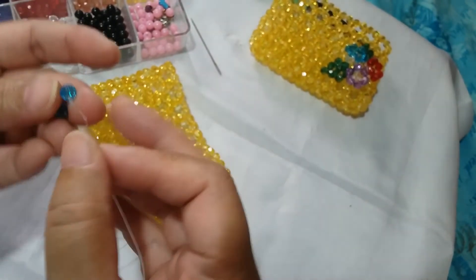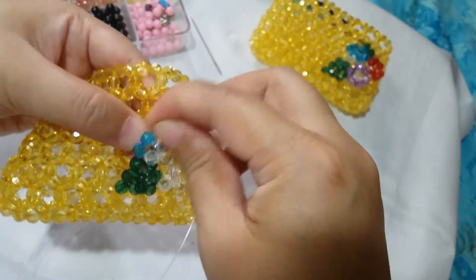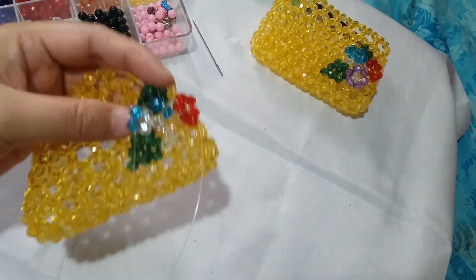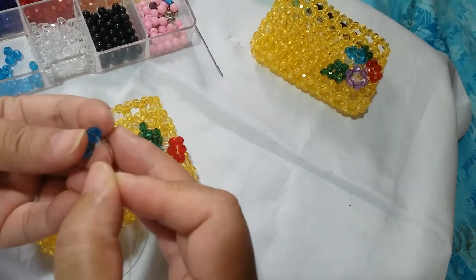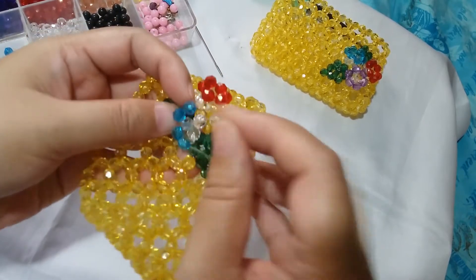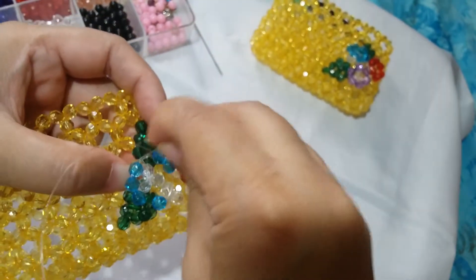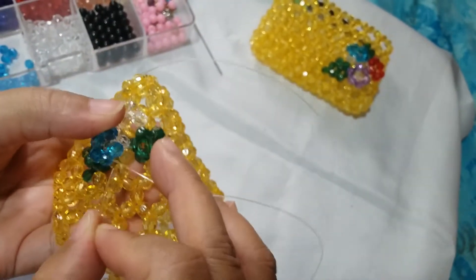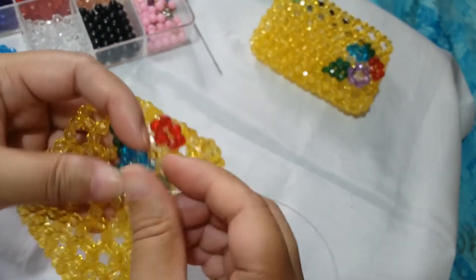Put two blue ones on the string and then go through these two beads that we have made so that it will connect to the other two. Then put two more blue beads and pass it through this bead here going around to make a circle. To make it sturdy, just pass along a few strings around. Now we have formed our second flower.